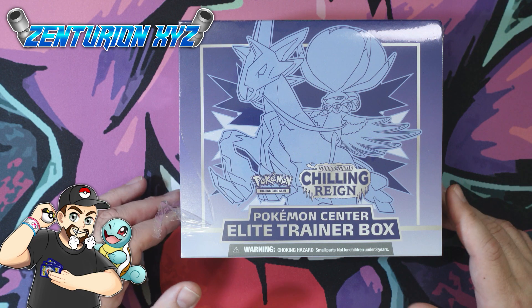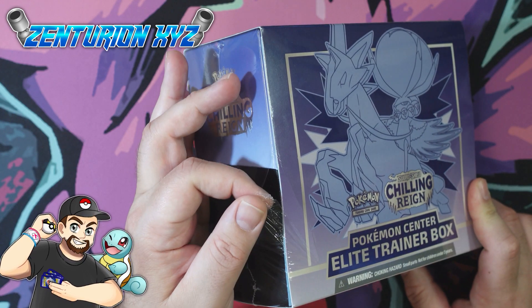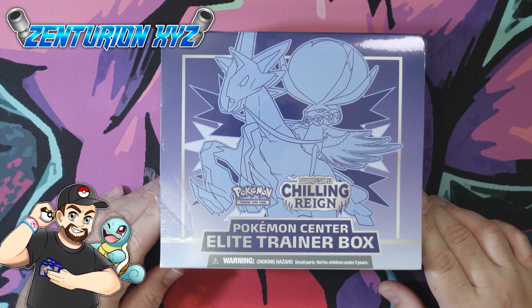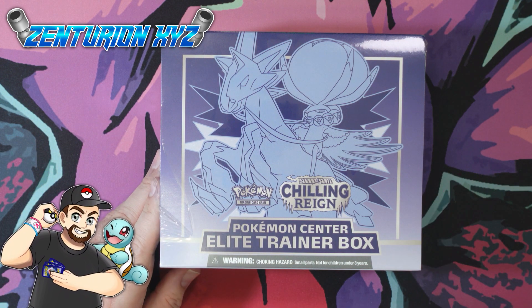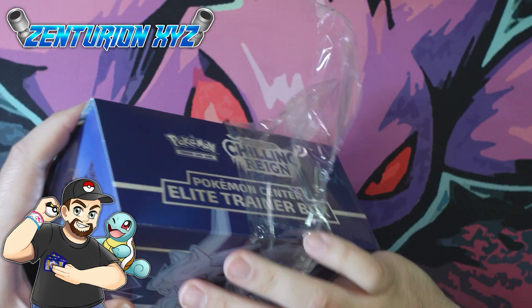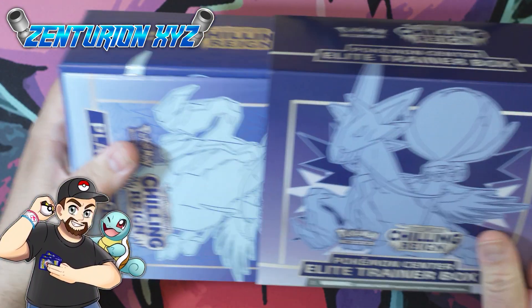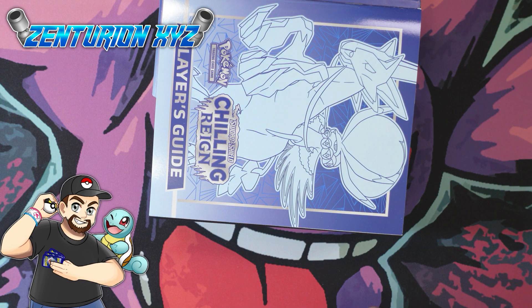They put it in the box and sent it over and it is a little bit opened up — sliced open here. Looks like probably some damage from shipping. Not a huge deal. I was planning on opening up a couple of these anyways; they just made my life easier in picking which one I was going to open. I don't think anybody got into it or anything like that — it looks like it was just damaged during the shipping process.